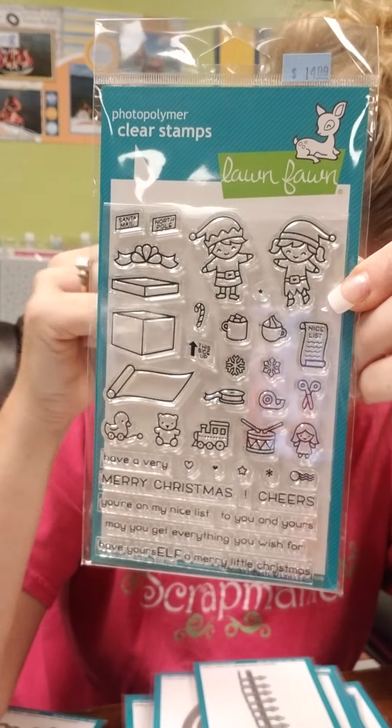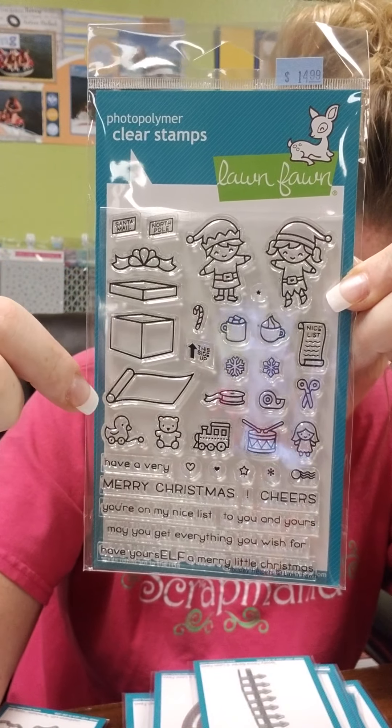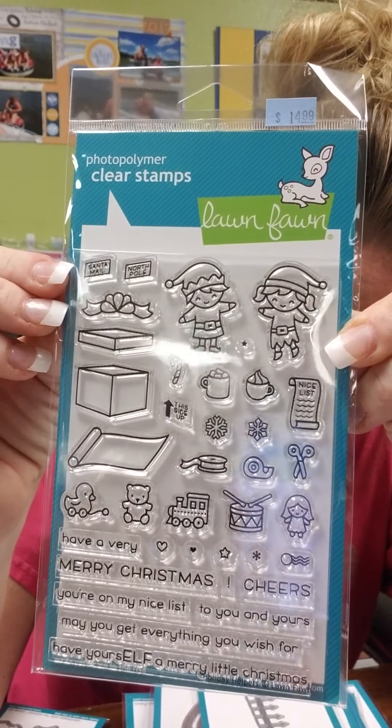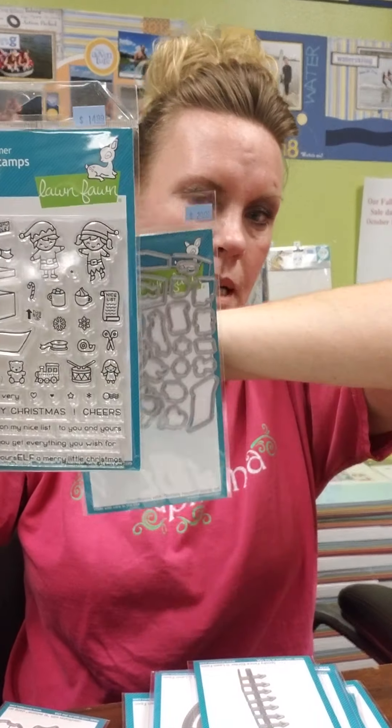You've got these cute, adorable little elves and they've got presents and toys that could be coming out of the boxes. And look at this little tape and scissors — just super cute. And then you've got all your little sentiments down below and a matching die.